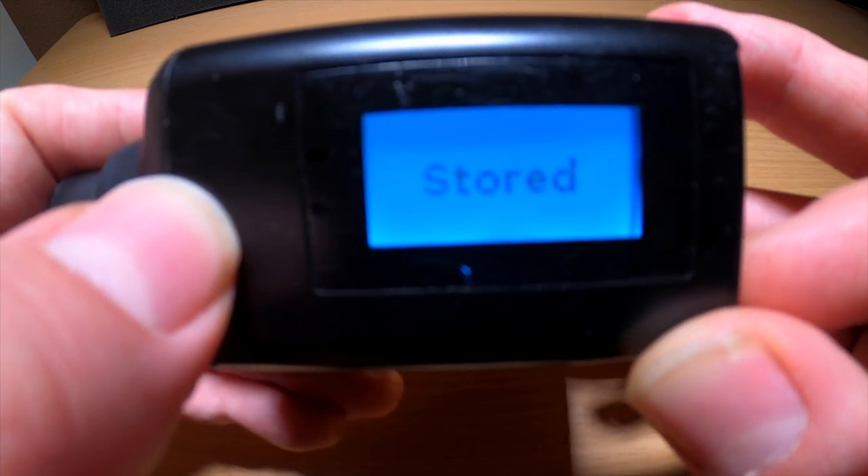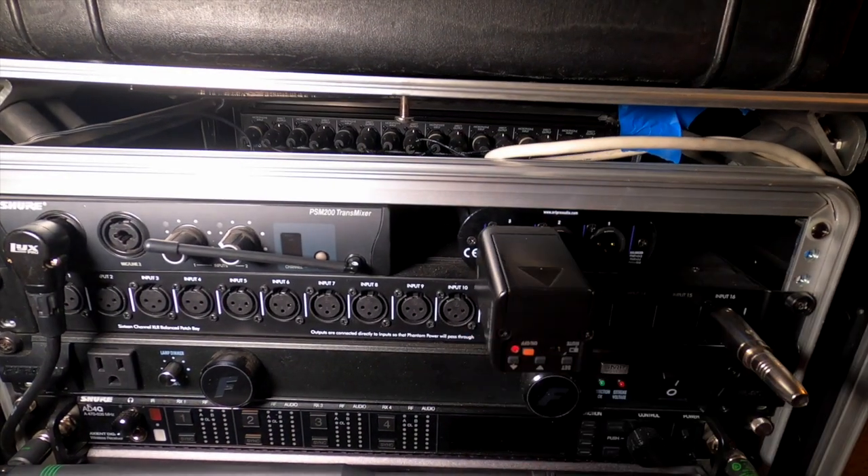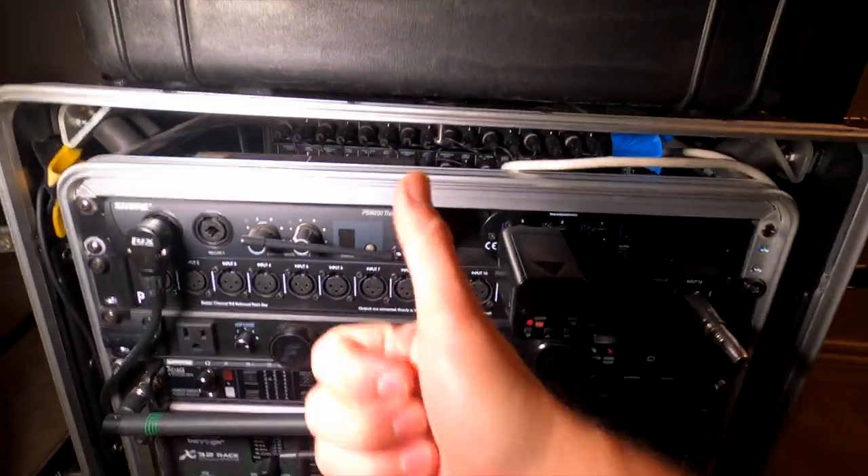Now the last step: in the main menu, scroll to Sensitivity. I have mine set at negative 42 — that's really low, but it seemed to work best for my setup. I would turn yours down to at least negative 30 and just see what works best depending on your setup. Now just plug it into whatever is transmitting your in-ear monitor mix and you're good to go.